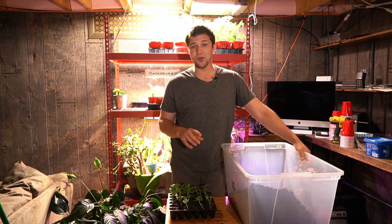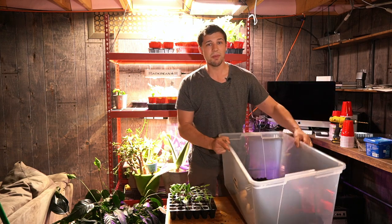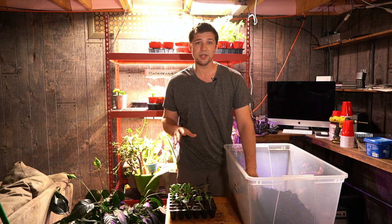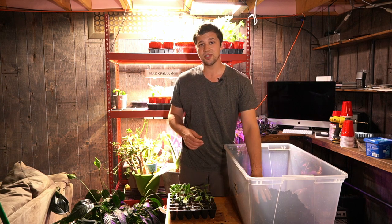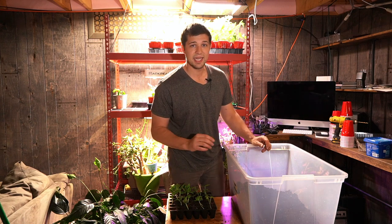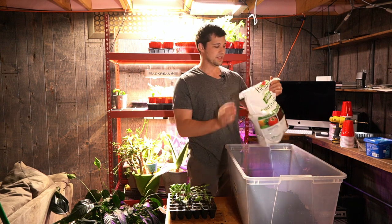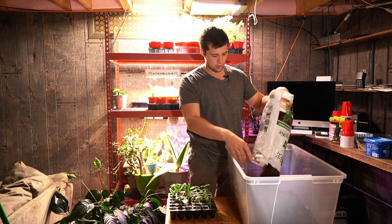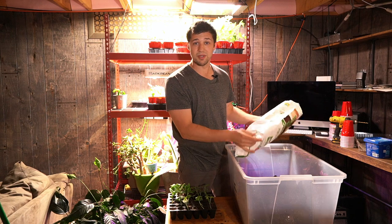The very first thing that we've got to do is mix our soil. I've found that it's easiest to just take a larger Rubbermaid container or a plastic container and mix your soil into this. The mixture that we're using today is a combination of a raised bed soil mixture, which is topsoil and compost mix, and then we're going to take some regular old seed starting mix. We're going to dump that in there so it's about half and half.